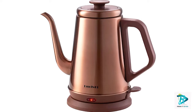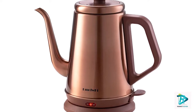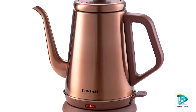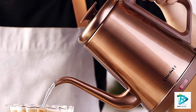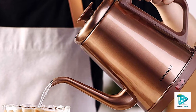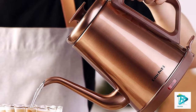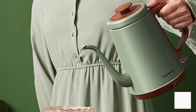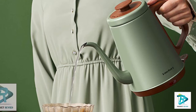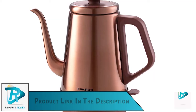The cool touch ergonomic handle provides a firm and comfortable grip when pouring. The DMAFI high gooseneck electric kettle has 1000 watts of power, boiling 1.0L (34 oz) of water in about five minutes, saving time for preparing coffee, tea, and instant drinks. The 1.0L capacity meets the daily needs of a whole family.